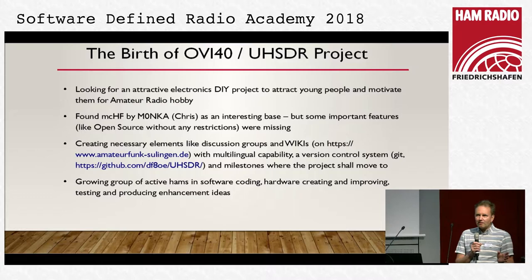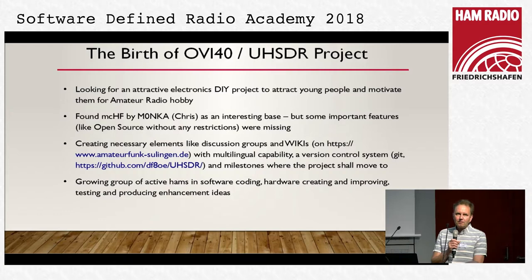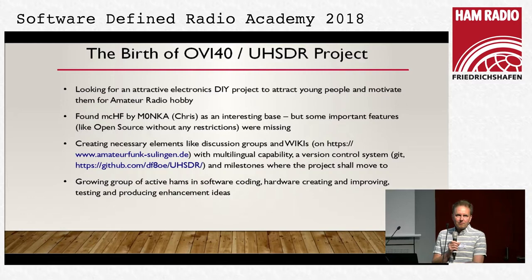I saw the project from Chris, Mike 0 November Kilo Alpha — the MCHF. Who from you knows this project? I think more than 50%. It's a standalone SDR which is based on mixing and uses an MCU from STMicroelectronics, the STM32F4, and a small LCD display, all combined in a very small case. He called it an inexpensive homebrew project. When I joined it, no touch screen was working, FM was not available, many things which are now standard on MCHF2 were not present, and I had visions at that time.